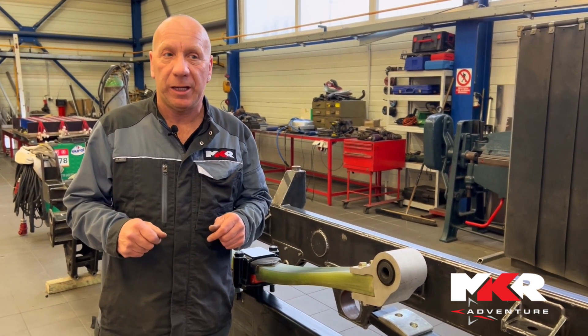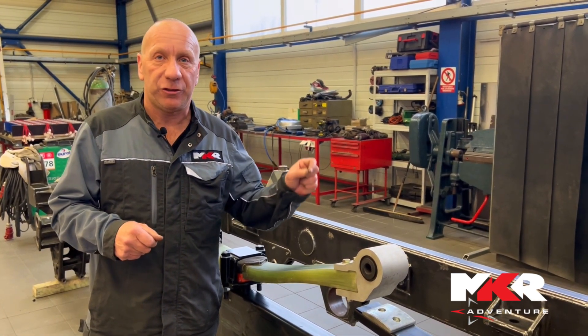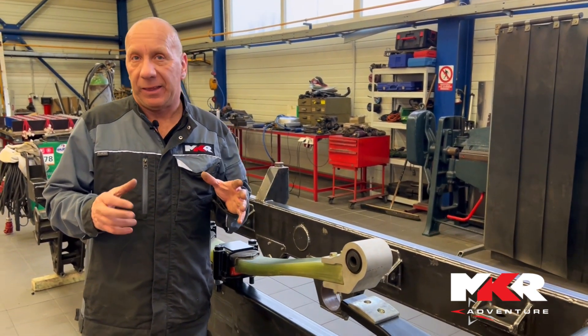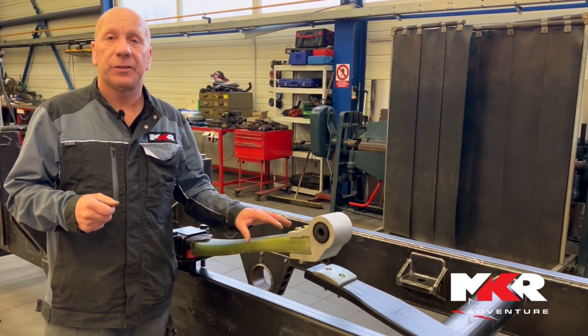You have to take everything into consideration — really each screw, each hole, each fixation must be even more compact and more thought through to reach that goal. One of the key points is also the suspension work.